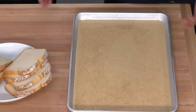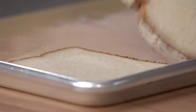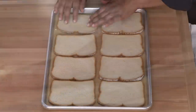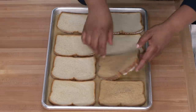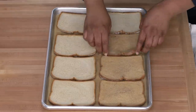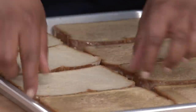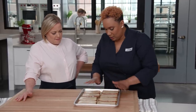We have eight slices of hearty white bread, and we're just going to put the bread in a single layer on the sheet in the custard. We only want the custard to soak in about a quarter of an inch on each side. Just as I've laid this last piece down, it's already time to flip over to the other side so that it can absorb as well. There's going to be no waste because all of this custard is going to absorb in about a minute, and there's no fuss.